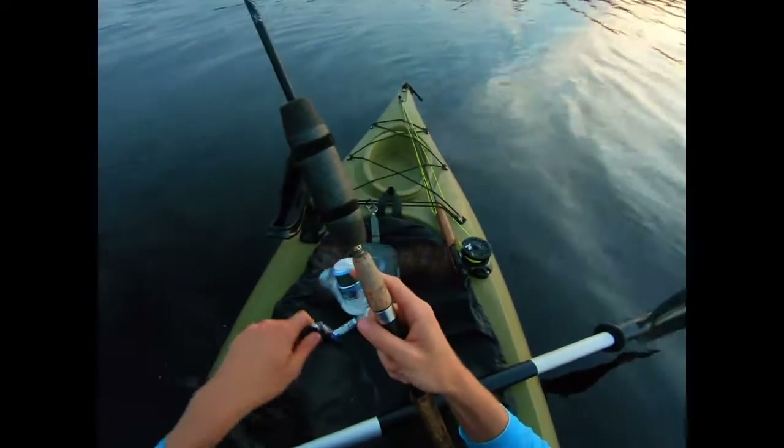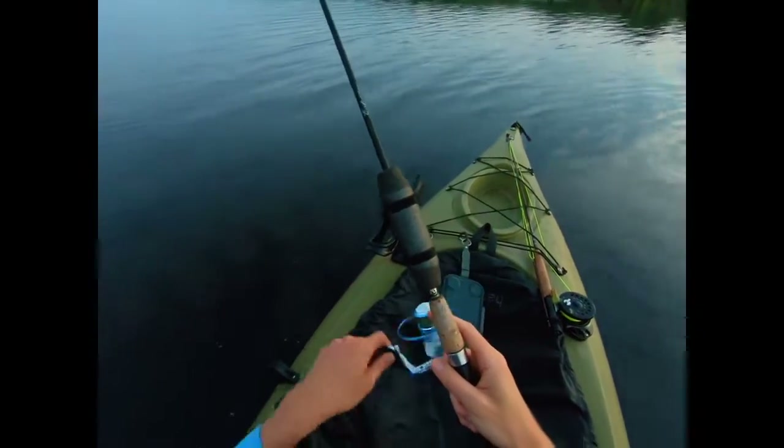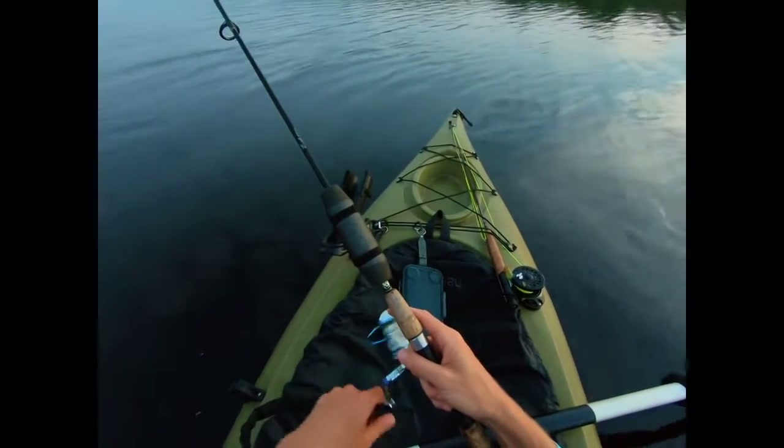Now, what I think I'm going to do is actually go up a little bit shallower and use the fly rod, because that fly is smaller than the Whopper Plopper and slower. I think I might have a better chance of getting them to actually engulf the bait.